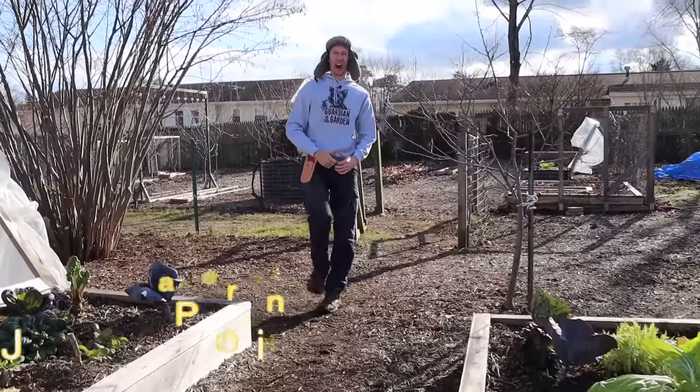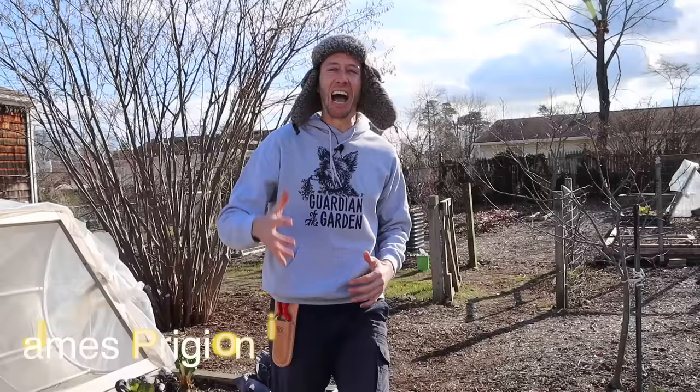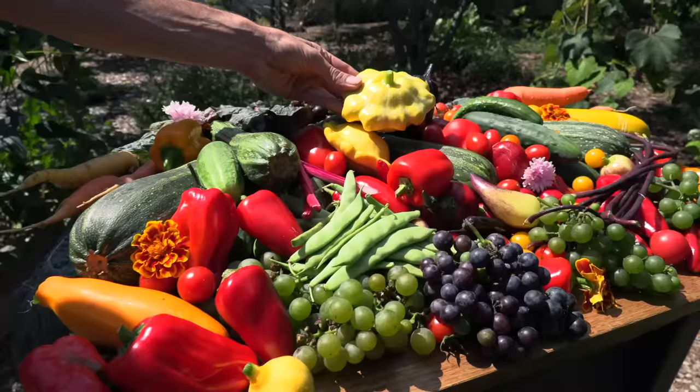What's going on growers? It's James Prigioni coming to you live from Jersey. Today, me and Tucker are going to share with you the technique of pruning grapes that will change your life. Let's go!